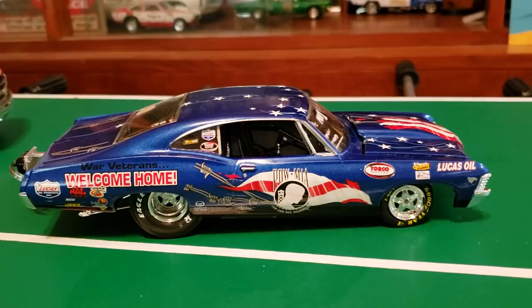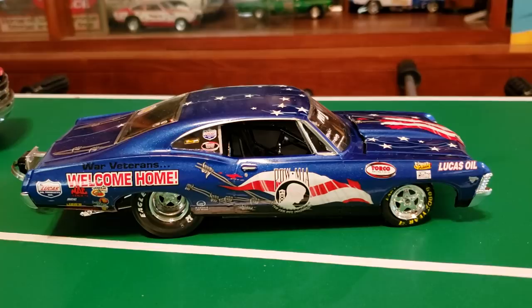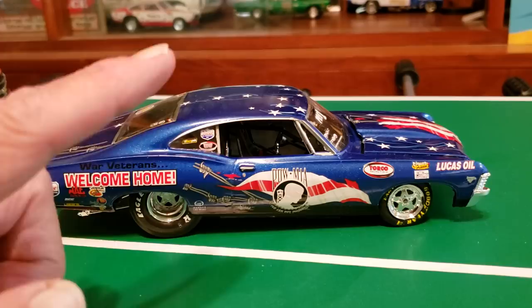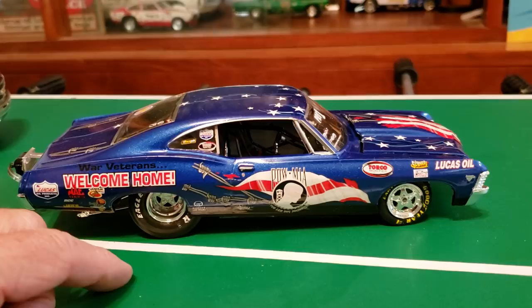Hey guys, Al Spence here for Gulf Coast Custom Garage Models. Sorry I ain't put a video up for a little while, since that little walk through at that used car lot down the road from us. I just thought that'd be something to throw up. So I got this — it's a '67 Impala SS.